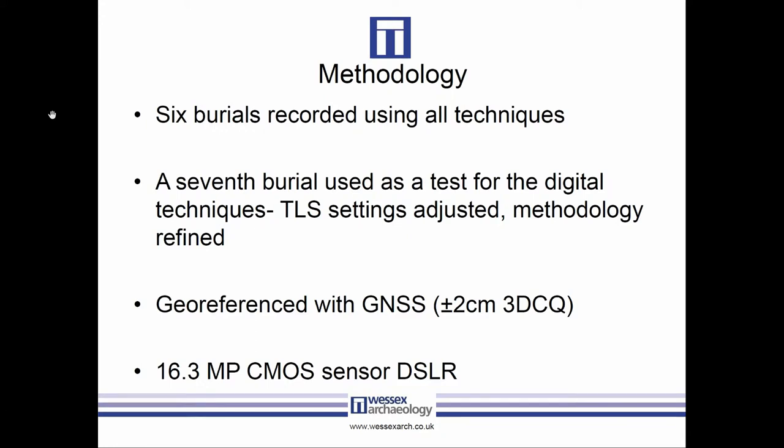Everything was georeferenced with GPS accurate to plus or minus two centimeters. We could have got better accuracy with a total station, but because we were trying to look at it from a commercial point of view and standard commercial practice, we focused on what we would usually do — GPS rather than a total station, as total stations can be harder to get hold of at short notice and mean extra equipment and extra cost. We also used standard DSLRs with no calibrated lenses, again to match our usual practice.